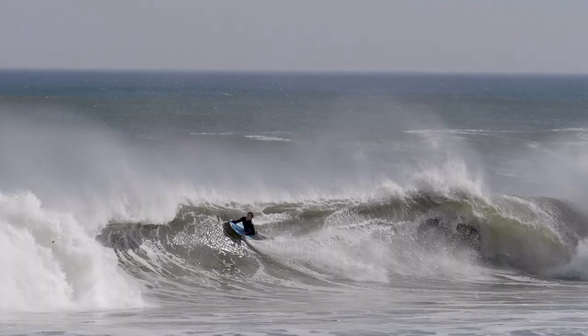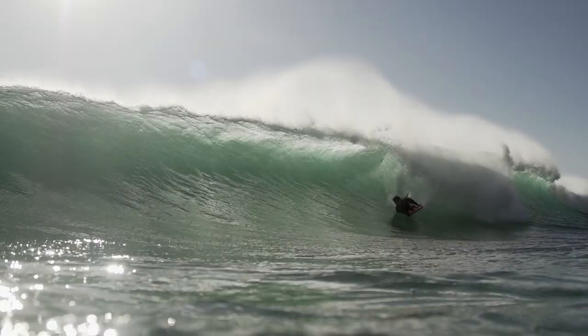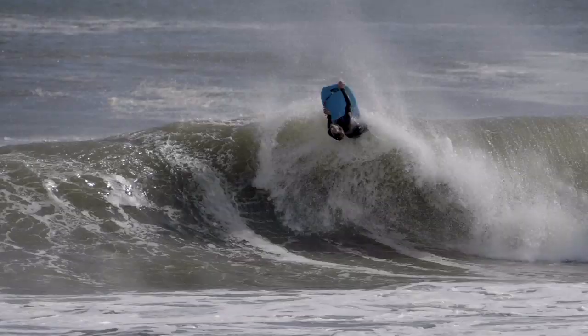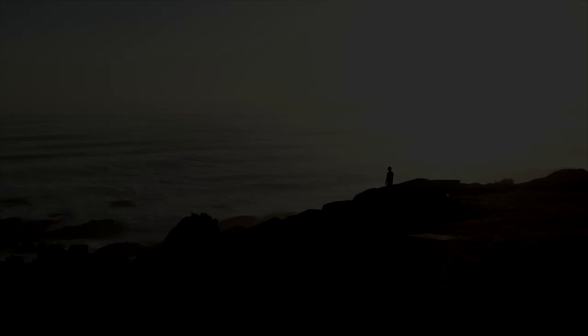What is up guys, welcome back to the channel. I'm Ian Campbell and today I'm going to be discussing bodyboard specific exercises that you guys can do at home. For the past couple weeks we have all been in lockdown and a lot of you have come to me saying that you are in need of some home exercises, specifically to help your bodyboarding when you get back into the water.